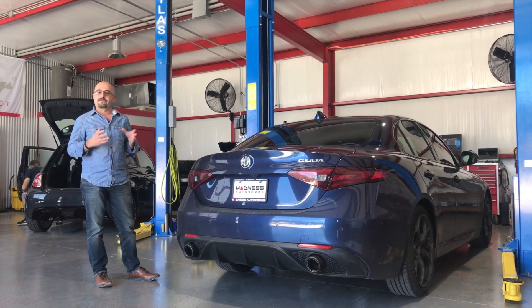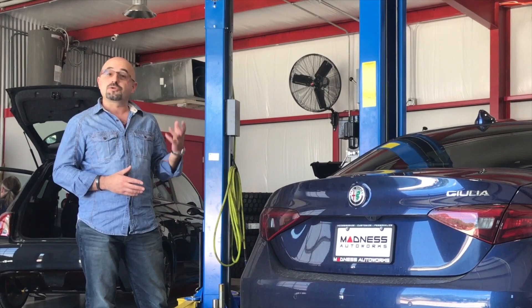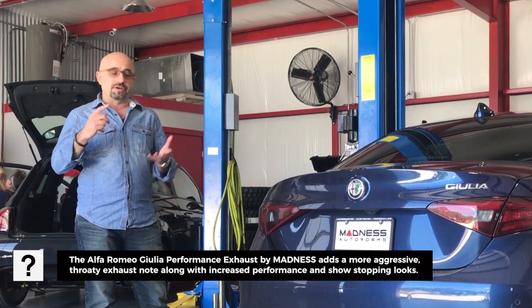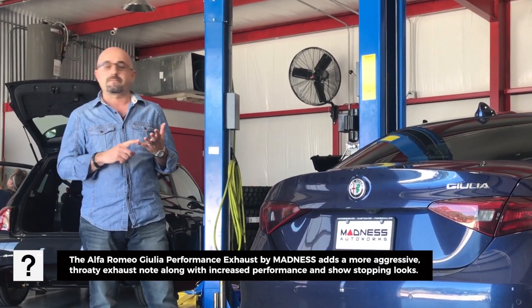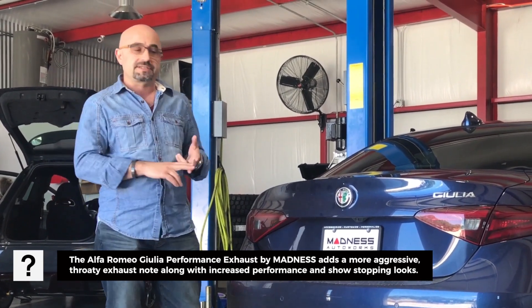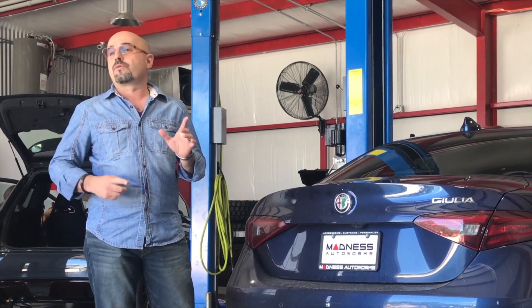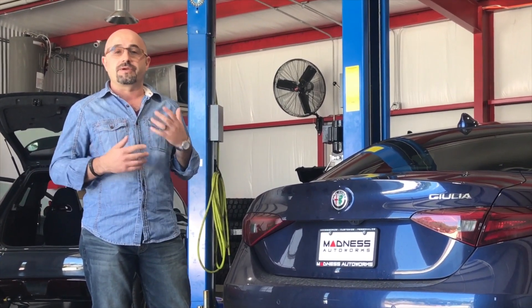We've just finished putting on our final production exhaust for this vehicle. We're going to do a couple of test runs. You're going to get to see some sound clips of how it sounds on the street, how it sounds while we're accelerating, how it sounds while we're decelerating. We're going to take it up on the freeway and give you some freeway runs as well.